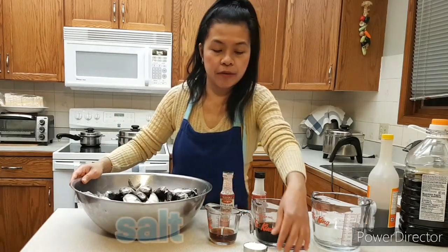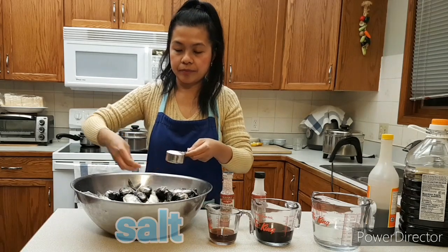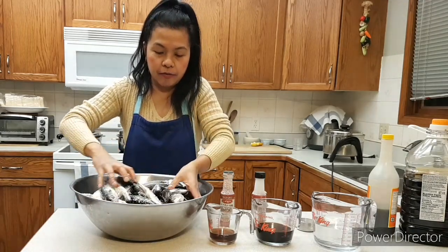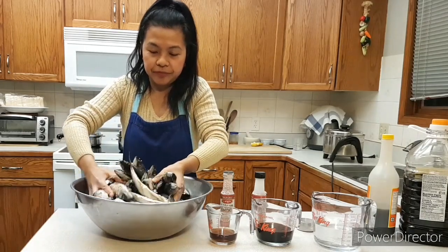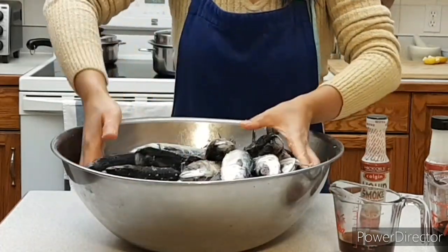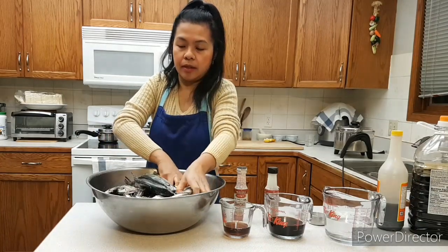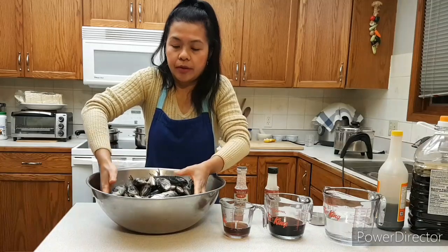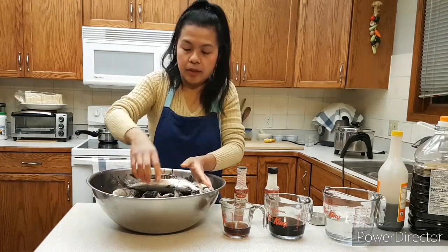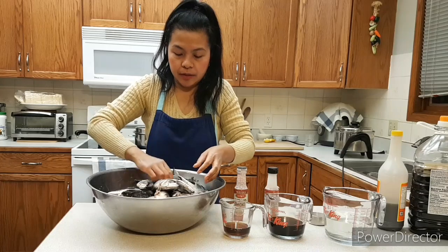First we have to marinate with salt. Just sprinkle the salt. Make sure it's coated well, everything. It's up to you guys how salty you want the fish — it's all your preference. If you want a bit salty, you can add more salt. But because I'm watching my salt intake, I will not make it too salty.